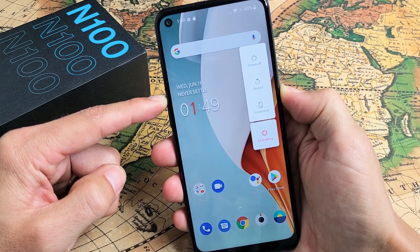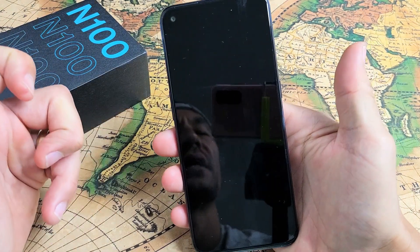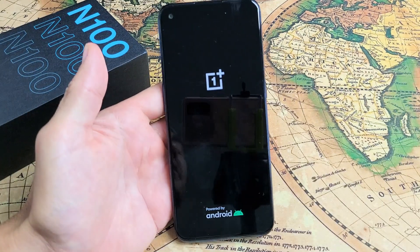Just wait until the screen goes black, then let go, and it will automatically restart.